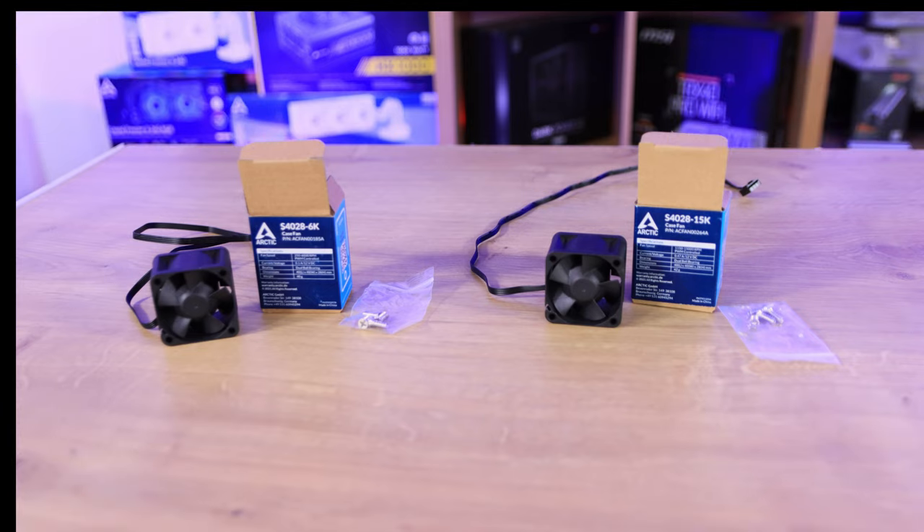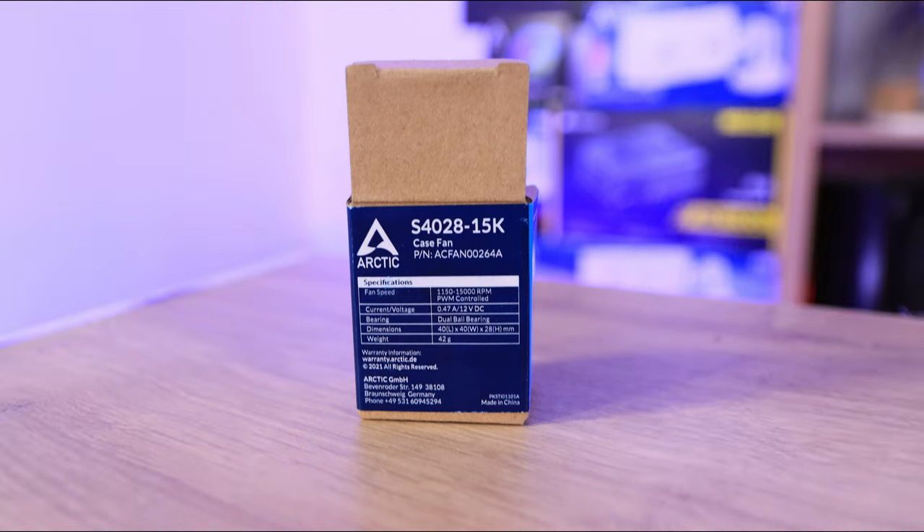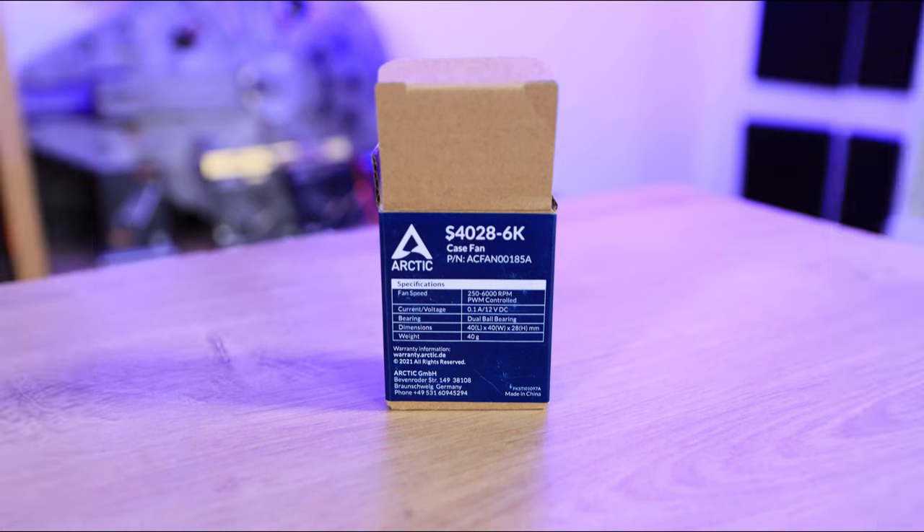The boxes are straightforward — a full card with a sticker across the front and two sides. It's got the specifications on there, serial numbers, barcodes, as well as a QR code for the online manual.